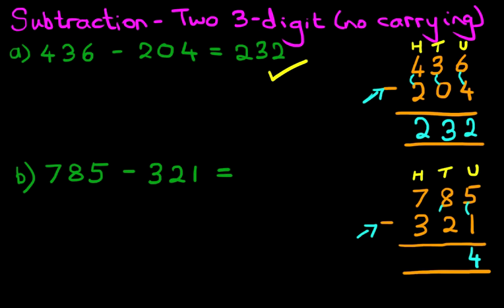Now we do the tens column: what is 8 minus 2? That's right, it is 6. And now we are doing the hundreds column: what is 7 minus 3? That's right, it is 4.